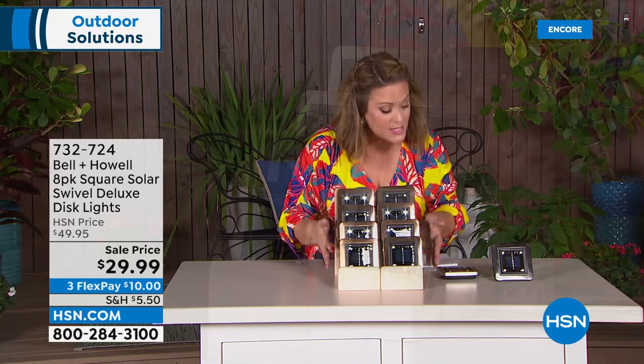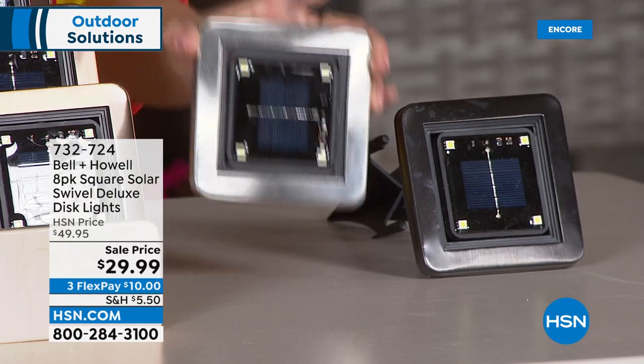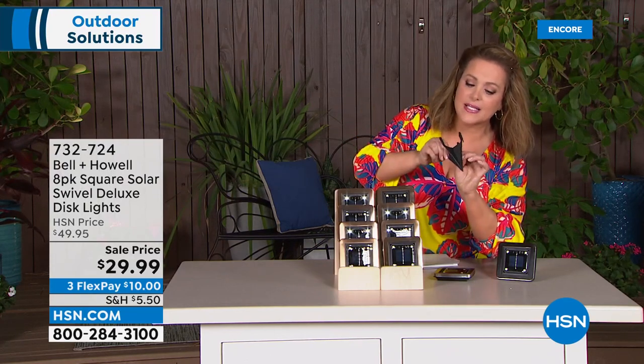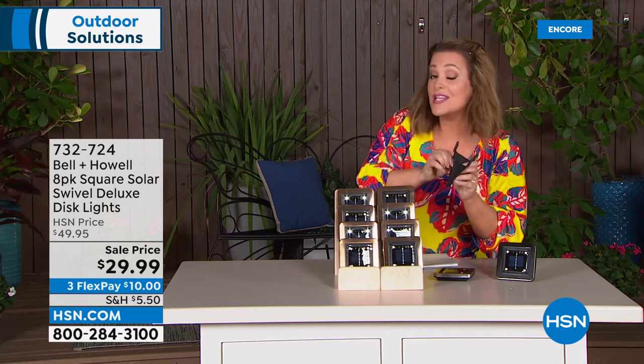You're getting eight for $29.99 — essentially $3.75 per light. When it was a today's special, they were $3.99 a light. Just choose your color: bronze, stainless steel finish, or sleek black. All eight come with stakes included — two-piece stakes that guide through easily. How do you get instant curb appeal and a warm, welcoming home? Lighting is everything. No wiring, no professional needed.